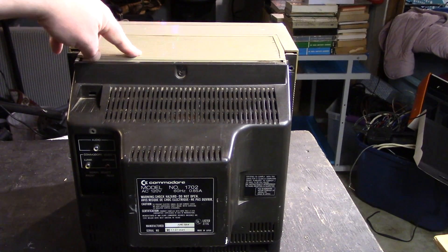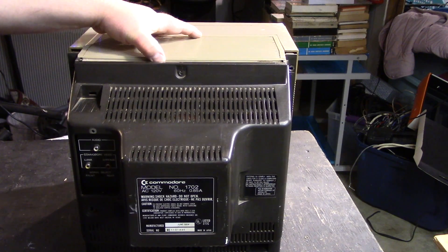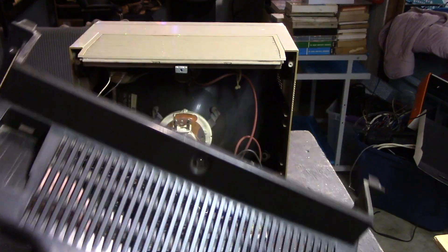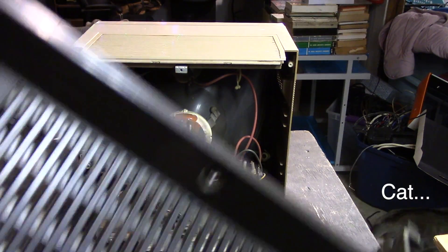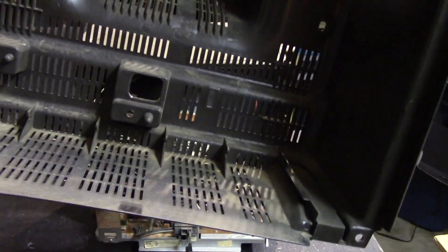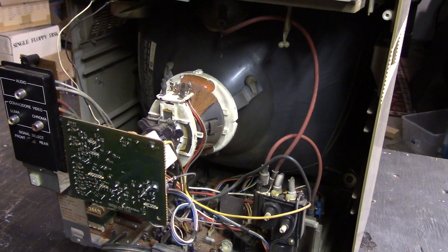The top panel wants to slide off — make sure you hold it in place. Don't hold it over here, hold it over here, because the high voltage lead runs right through there. It should just come right off. The cord has to go through this hole, so just remember that when you go to put it back.